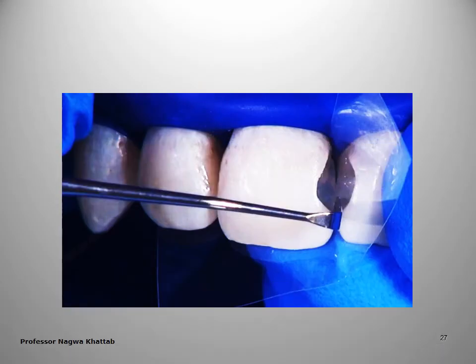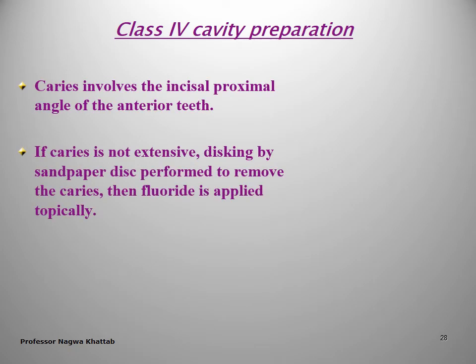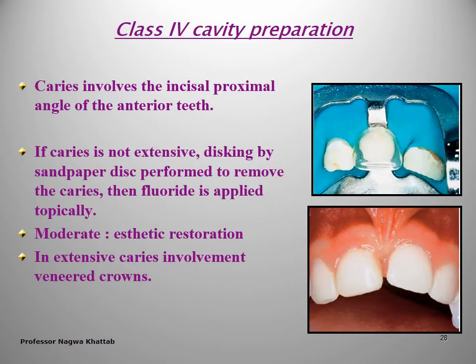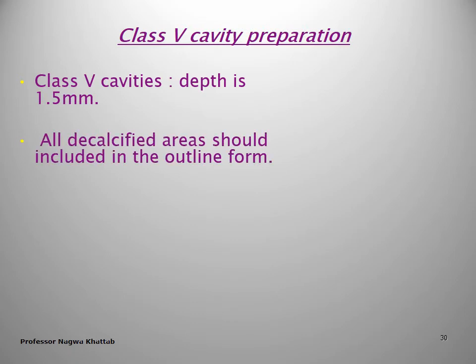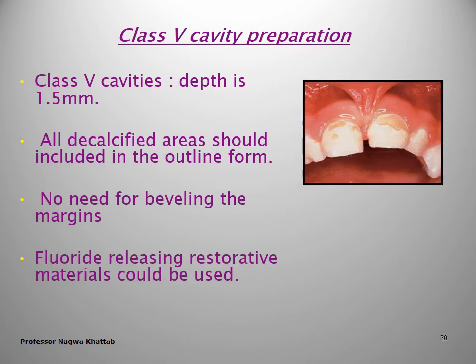The dovetail may be placed on the labial surface for mandibular incisors or the palatal surface for maxillary incisors. Class 3 involves matrixing and application of aesthetic restoration. Class 4 involves the incisal angle and proximal surface of anterior teeth. If very superficial, you can make disking then apply fluoride. If moderate, make an aesthetic restoration. If extensive, you need to perform aesthetic crowns or a strip crown. Class 5 cavity preparation is the same as permanent teeth but with shallower depth and no need to bevel the margins.